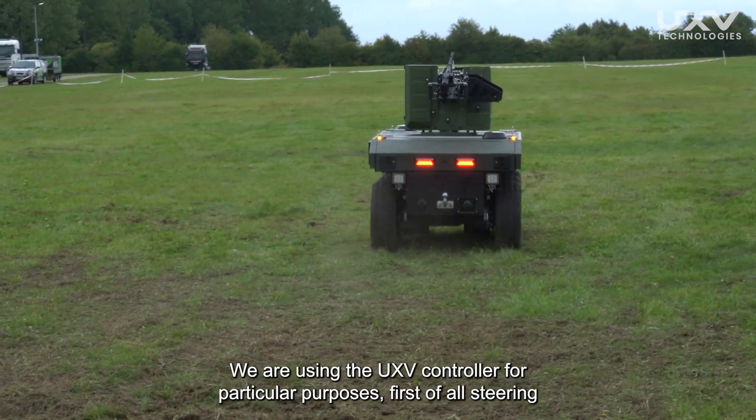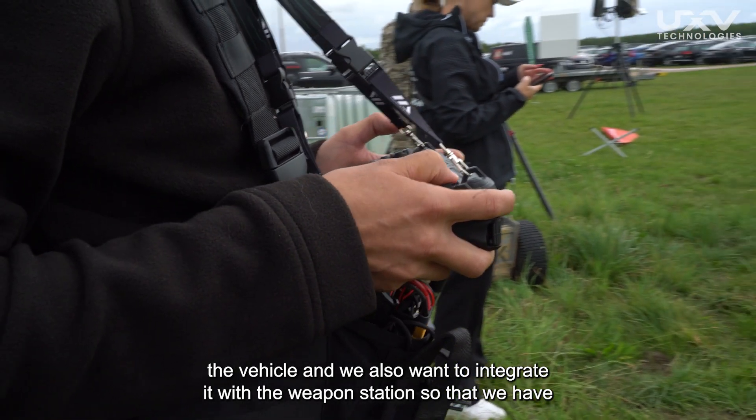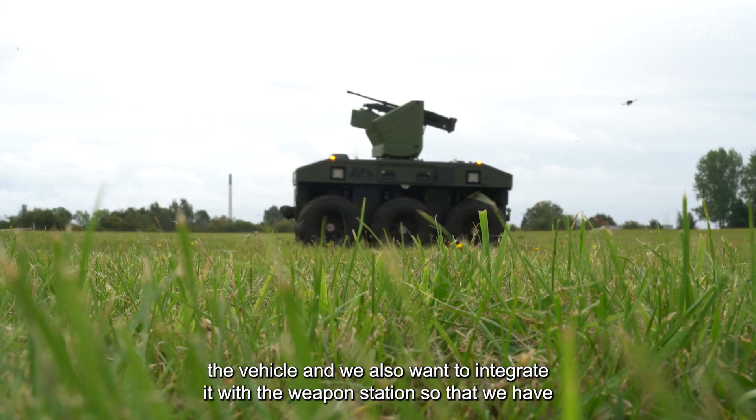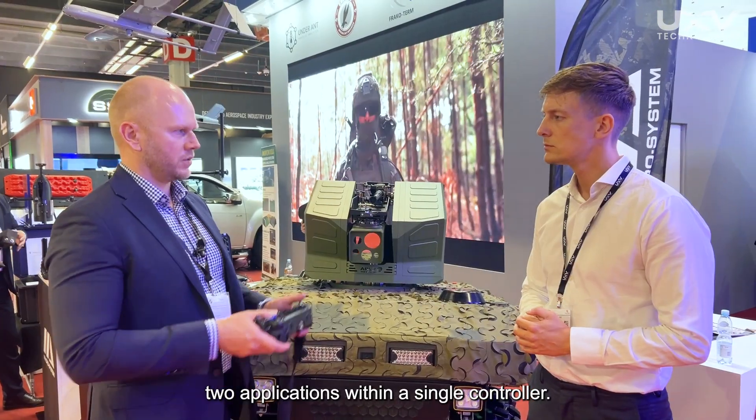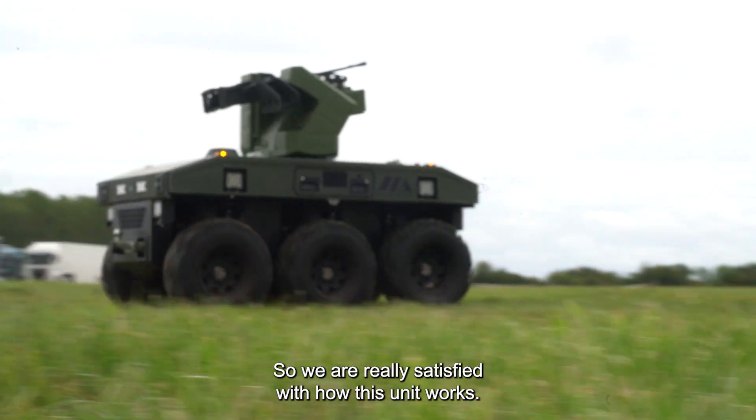We are using the UXV controller for the particular purposes of, first of all, steering the vehicle, and we also want to integrate it with the weapon station, so that we have two applications within a single controller. We are really satisfied with how this unit works.